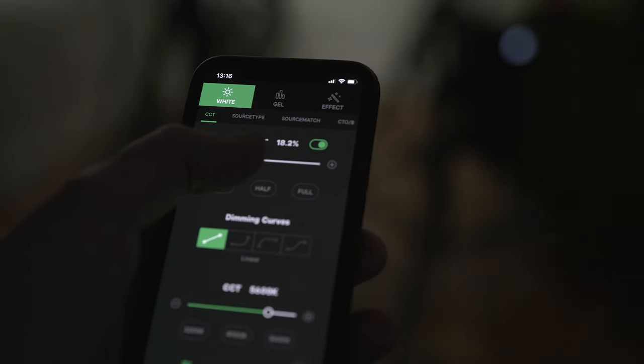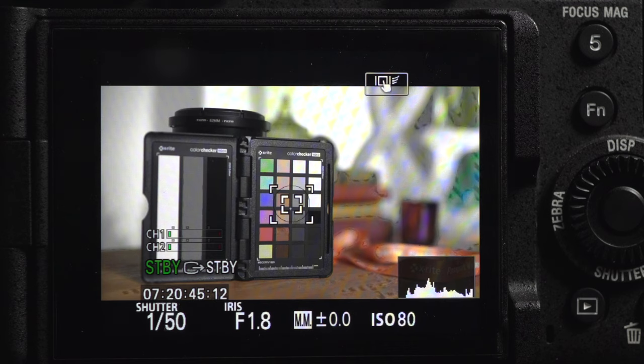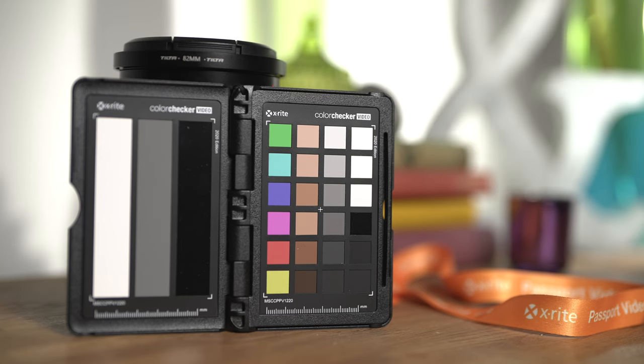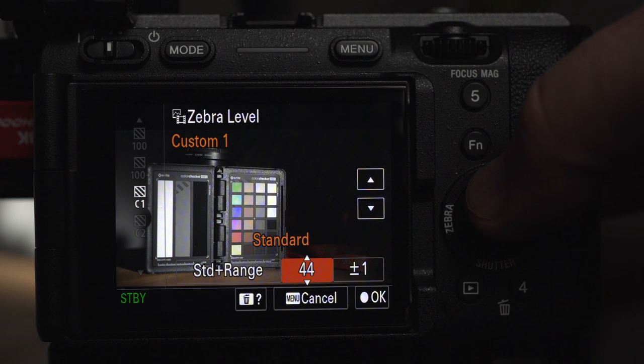I'll also adjust the backlights to show common scenarios — maybe where you've got a bright window behind your subject and how you expose in that instance, and how the tools vary facing that problem. And also if you've got a bright light on your subject with a dark background, how you have to think differently.